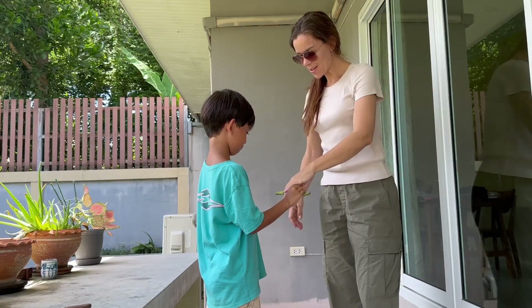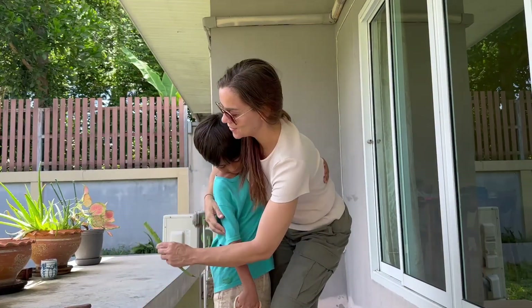Oh, is this for me? Aw, thanks so much, Luke. Thank you. I love you.